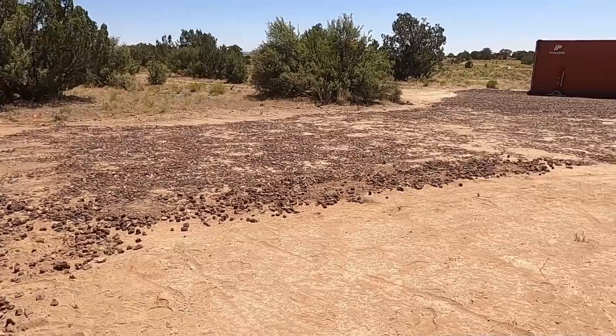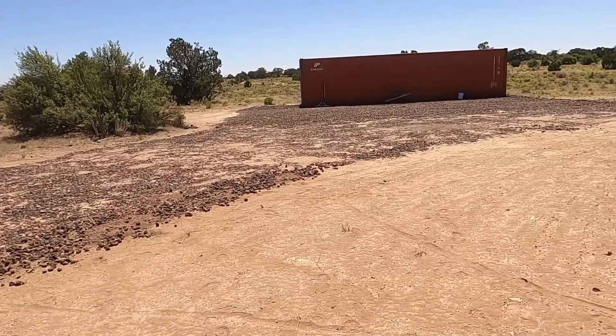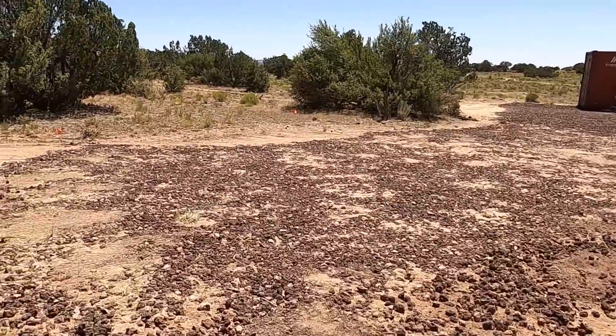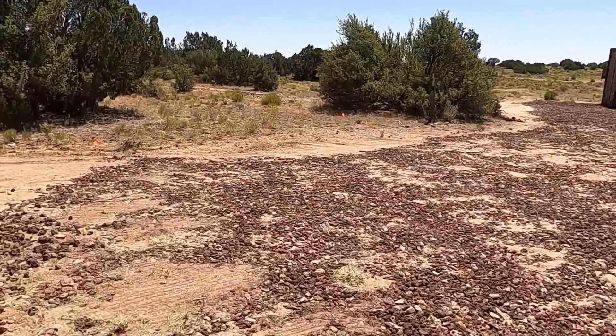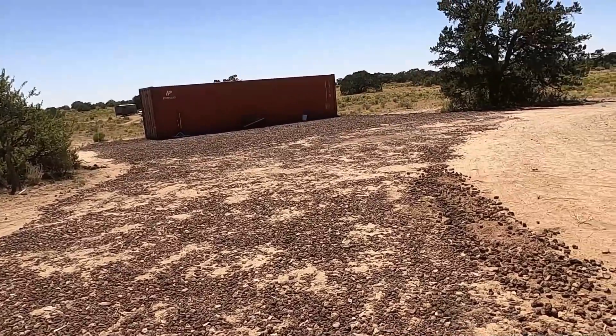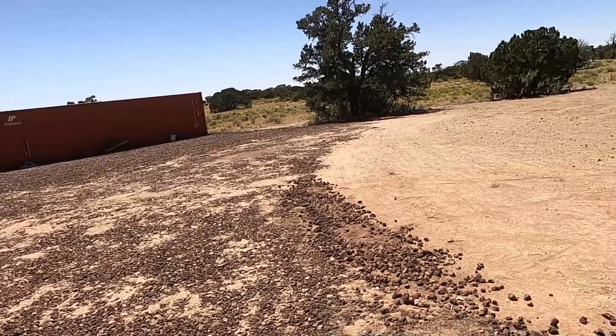Even when it rains, gets muddy, whatever, I'm going to have a good solid driveway. I'm never going to have to worry about mud coming up through or anything like that. It's going to be a good foundation for a long, long time.